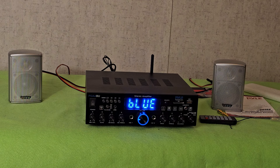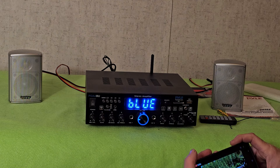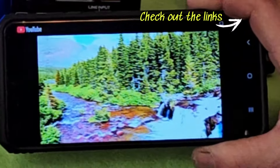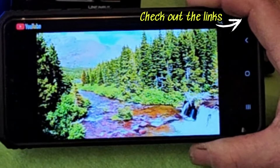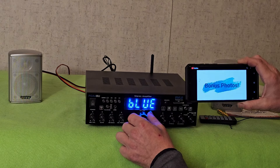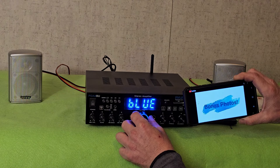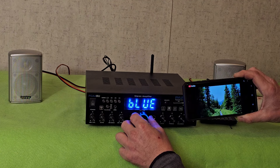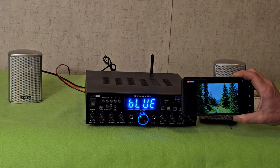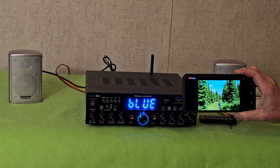This sounds really nice. Let me see what I have — that's not static, that's an actual waterfall. This is a Glacier National Park video that I made. That sounds really nice.